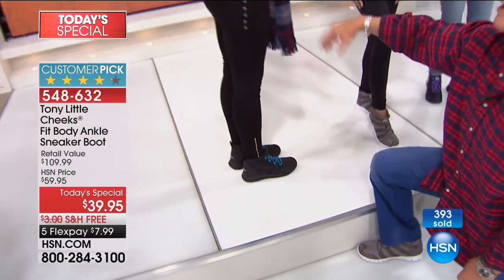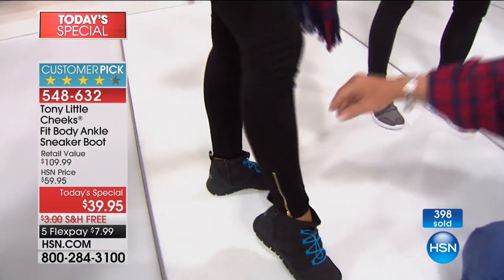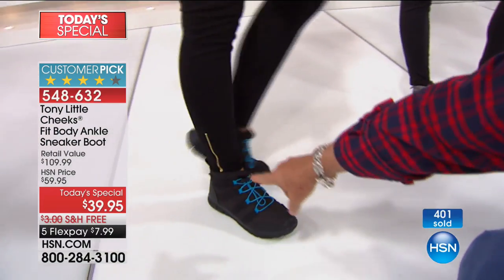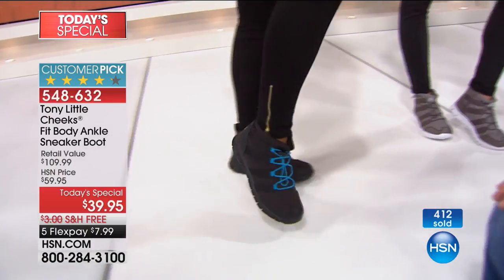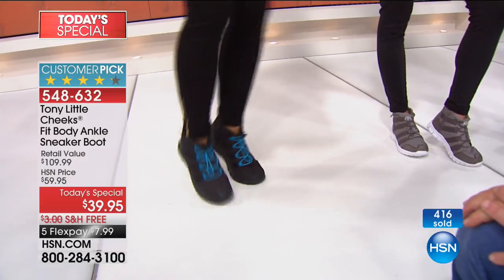This is a style out there right now. A lot of people are wearing the tights, the leggings and everything, and look how cute this is. Are they lightweight? I hardly feel them. Have you ever seen a boot that lightweight?